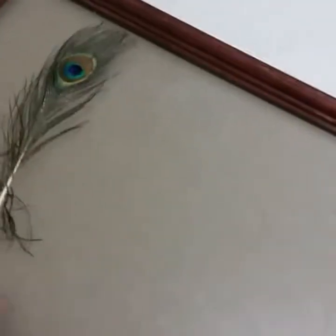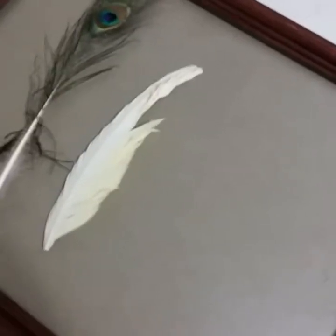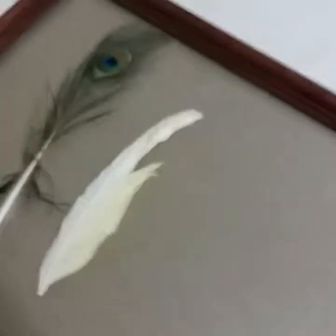Have them in the frame and then just label them with a permanent black marker — this Sharpie. And so actually today, these feathers were right by my front door.